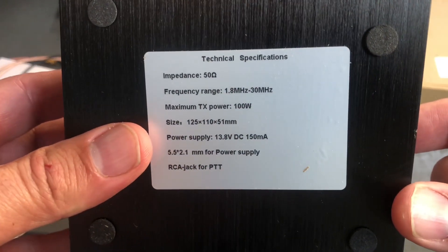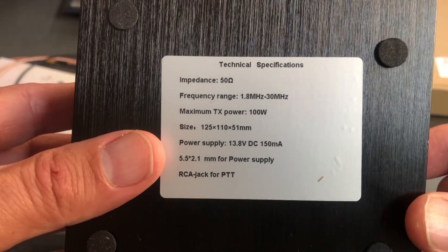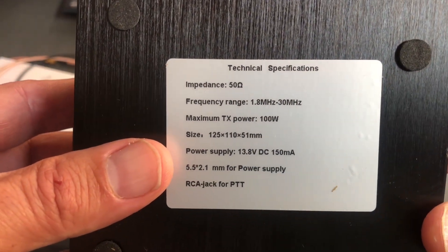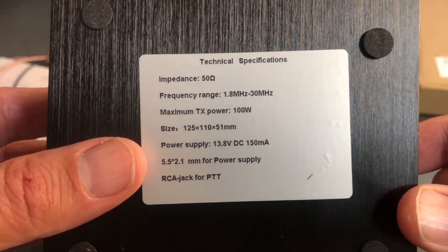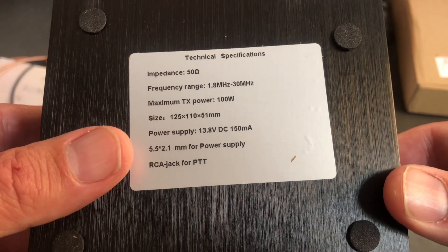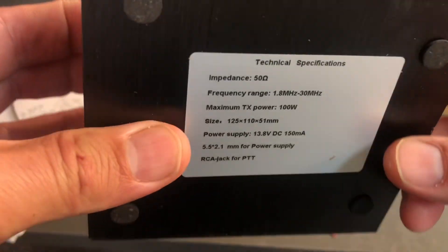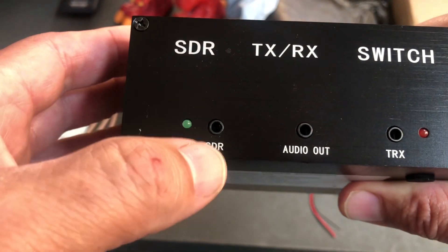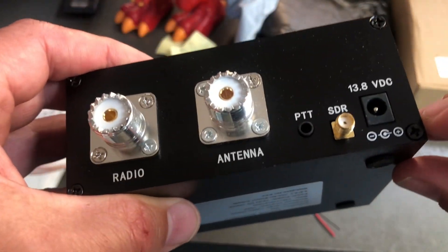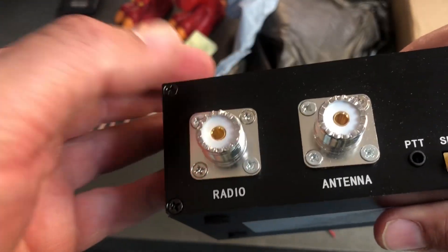It's got on the back here some of the technical specifications. Impedance is 50 ohms, frequency range is 1.8 to 30 MHz — the HF band. Maximum transmit power is 100 watts. Power supply is 13.8 volts. The RCA jack is for PTT. On the front: audio out, transmit, and SDR. We'll be plugging in our 13.8 volts, SDR will come out of there, and we'll run our antenna through here.